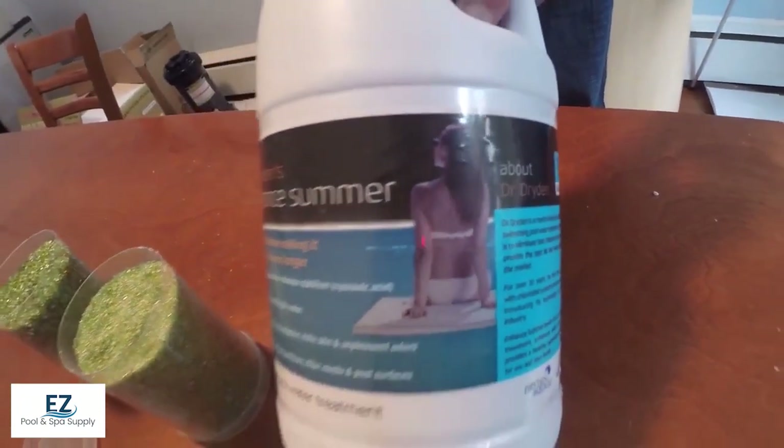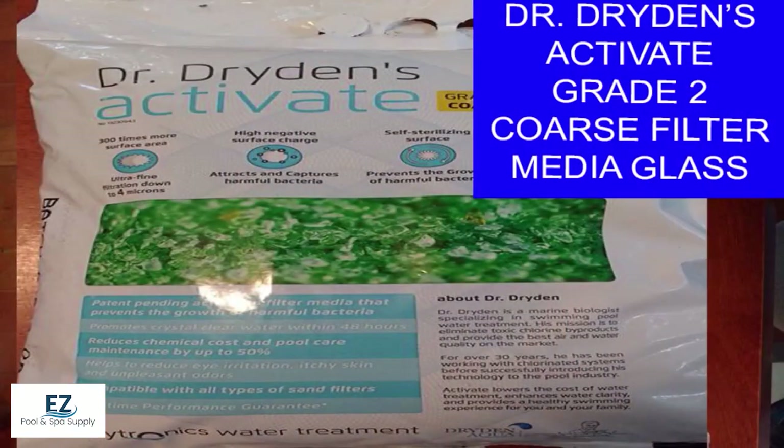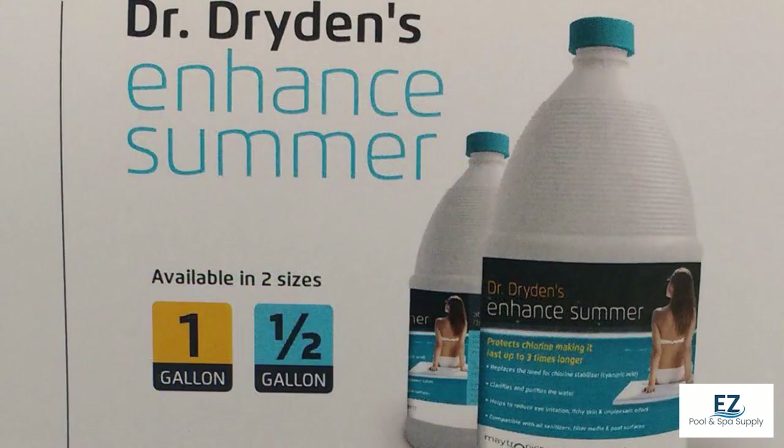The process of switching this over is very easy. You simply remove the sand in your existing filter, and you would add your bag of coarse glass to the bottom, then your bags of fine on top, and then proceed to backwash the filter three times to settle the glass and activate the system. Then, over the course of the summer, all you're doing is adding half a gallon of the Enhance Summer product into the skimmer to repolish and rejuvenate the glass.